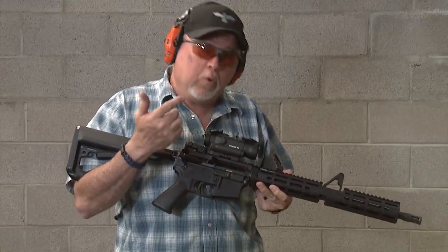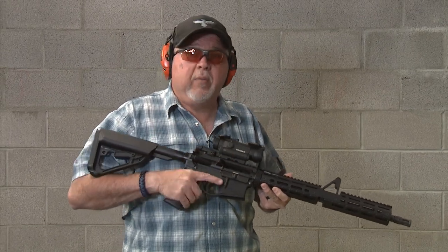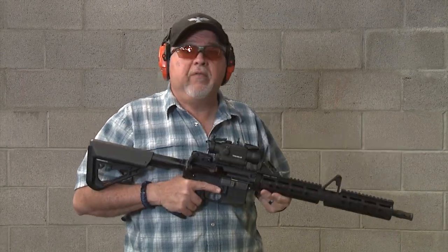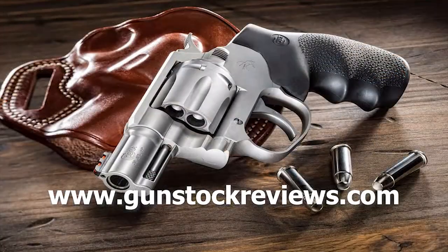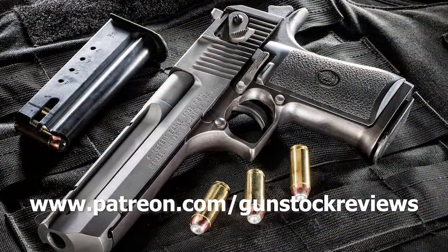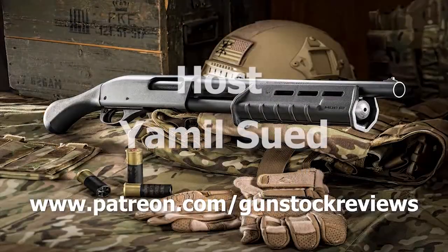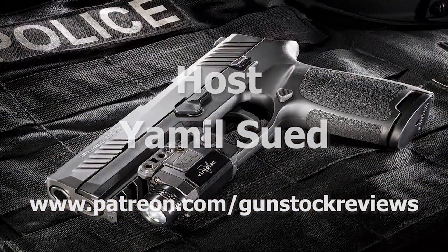Stay tuned for Gunstock Reviews — we'll keep shooting the AR-556. It's a really cool carbine and a really good investment. Thank you for watching Gunstock Reviews. Please visit our website at www.gunstockreviews.com for more exclusive content, and please visit our Patreon page at www.patreon.com/gunstockreviews. Your contributions would be greatly appreciated and help us grow our selections and frequency of videos.